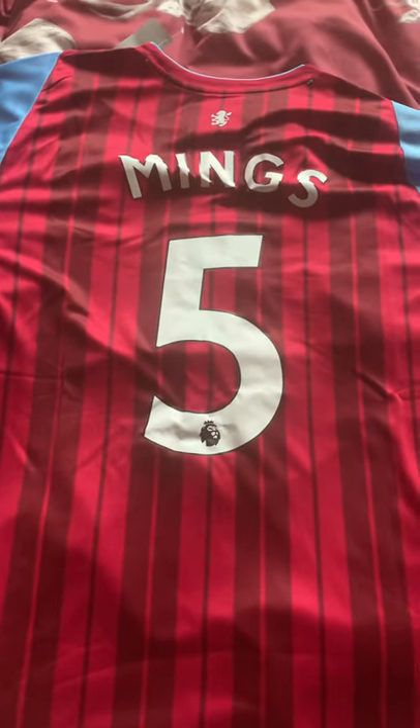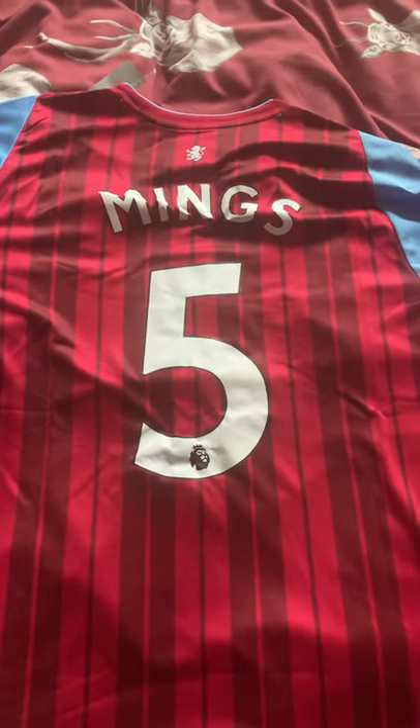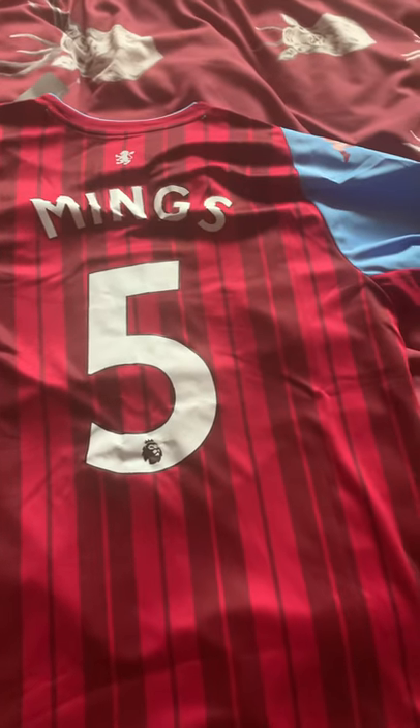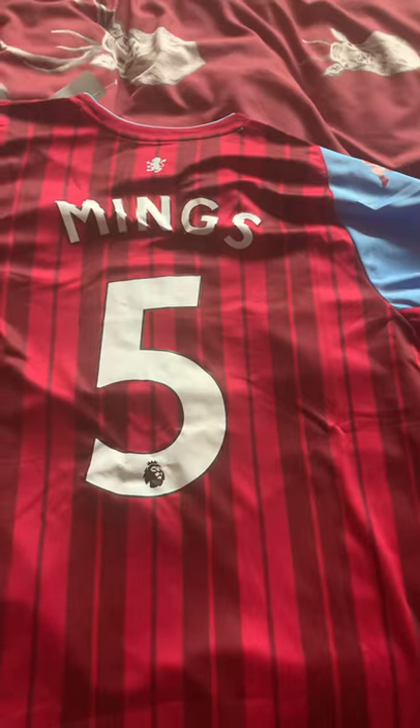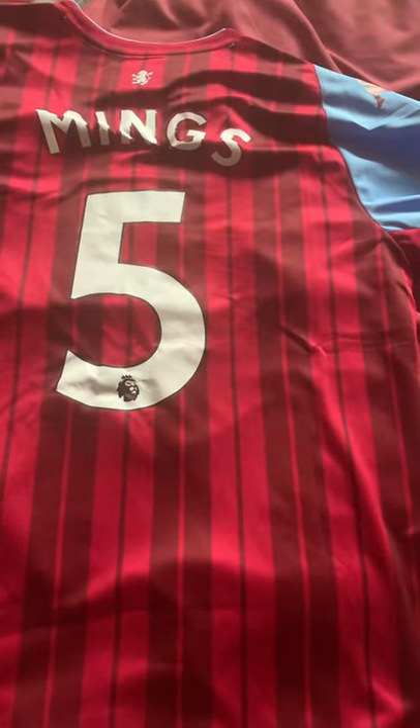The player's name I have on the back of the shirt — in three, two, one — Tyrone Mings! Yes, I have Tyrone Mings on the back. He used to play for a team called Chippenham Town, which is a team in Wiltshire, England. That's where my grandparents live, so I thought I'd go for a local lad. Mings, number five — a no-brainer.